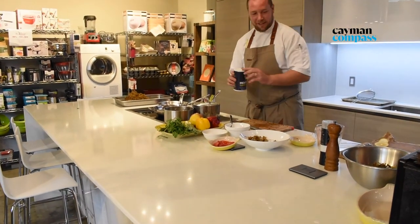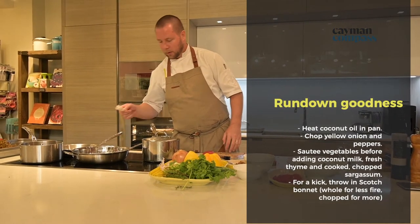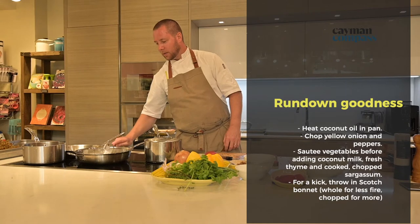On medium heat, we're going to melt a good amount of coconut oil. Think of it like butter — you can never really add too much.